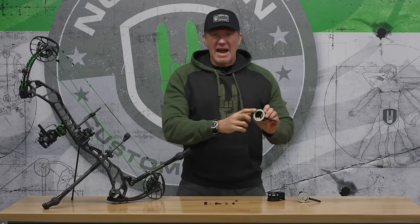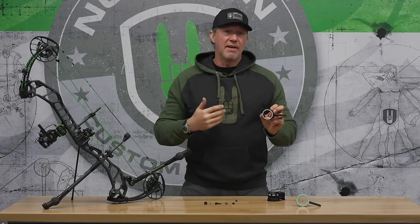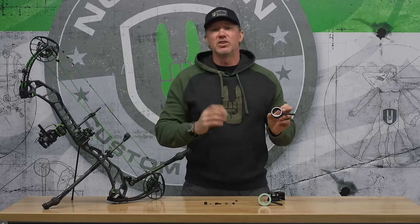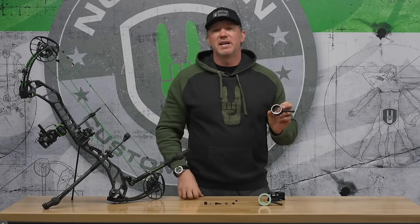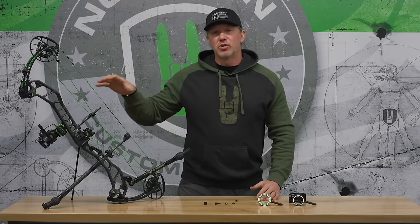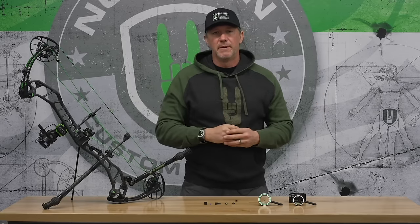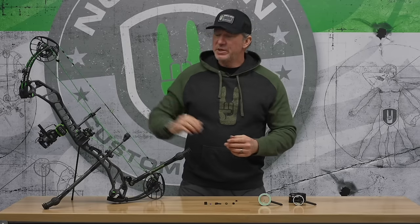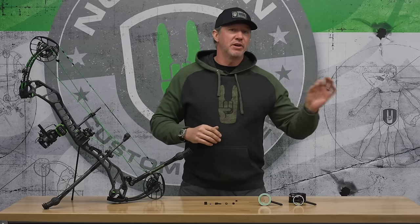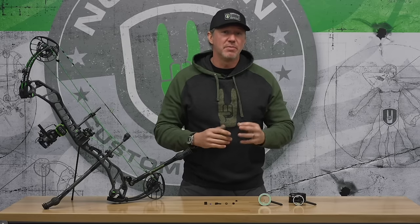For front scopes like the Spot Hogg, there are multiple rings so you can choose the ring that fits your rear peep size perfectly. For target archery — in this case my TAC bow for Total Archery Challenge — this is what I call my hybrid setup, a cross between a full target setup and my hunting setup. The peep on this bow is about half the diameter of what I use when strictly hunting or shooting indoors with specific lighting and a specific type of front scope.